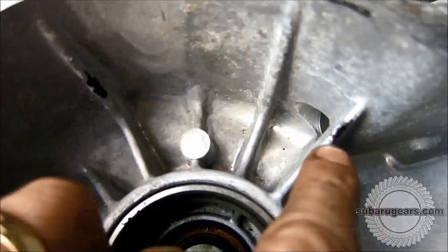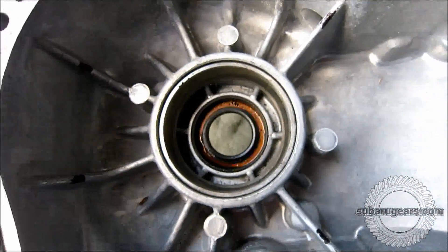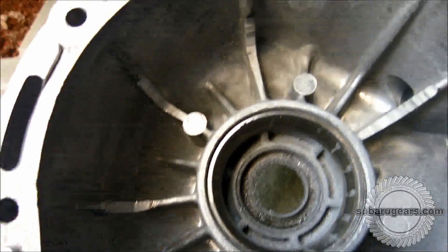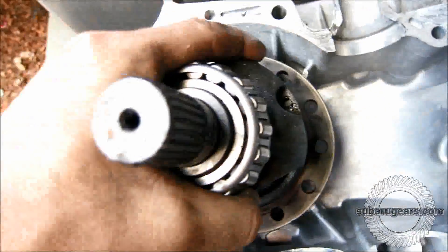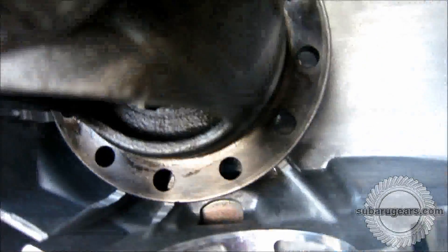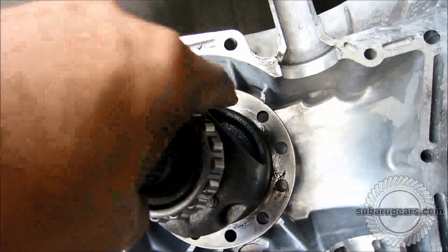You can see where I've marked the places where the differential center hits the casing, and I'll now clearance these with the 4-inch cutting disc on the grinder. I've tried to only clearance the ribs as much as necessary where marked. Fitting the differential center without any bolts in it, you can see that there's just enough clearance around the center to allow it to spin without any clearance issues.